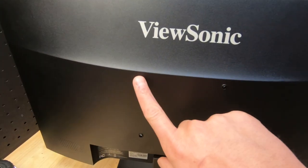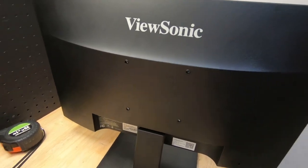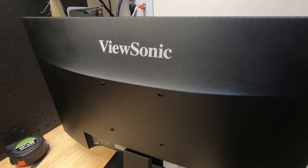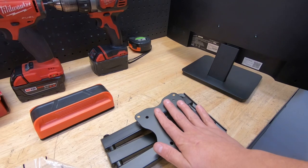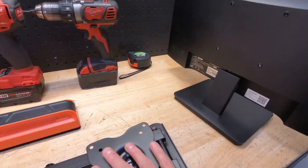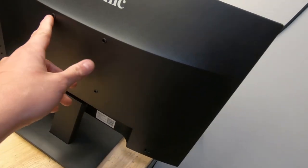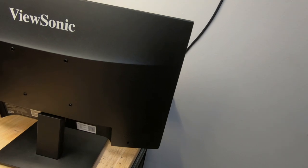Looking at the hole spacing, we have two holes four inches apart. Four inches translates to roughly 100 millimeters, so this is a 100x100 VESA pattern. I'll post a link below to a website with all the standards. For 100x100, the screw type called for is M4 by 10 millimeters, and the mount should not exceed 30 pounds. If you have a TV, measure the holes - in this case four inches equals 100 millimeters - and look up the standard to find the correct screw and recommended weight rating.